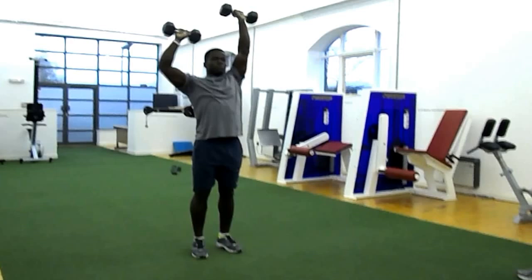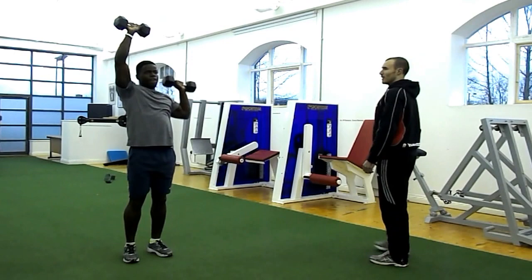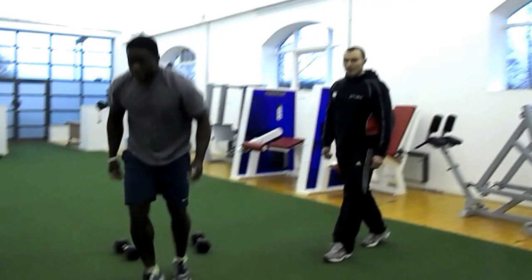Good. One. Right there. Good. Two. Excellent. Three. Lock up on the left. Four. One. Good. Lock it up on the right one. Three. One more. And out with it.